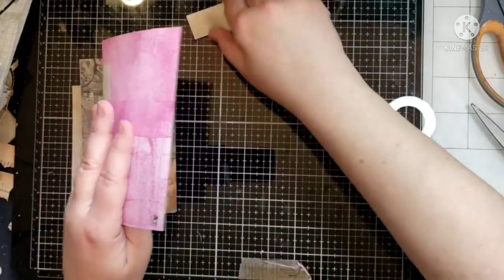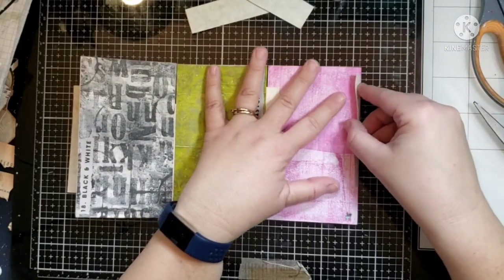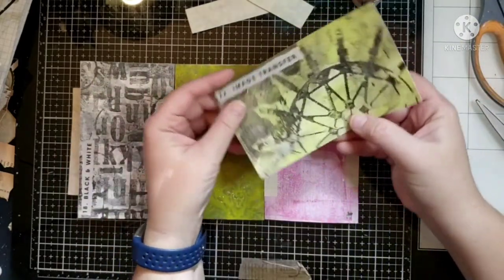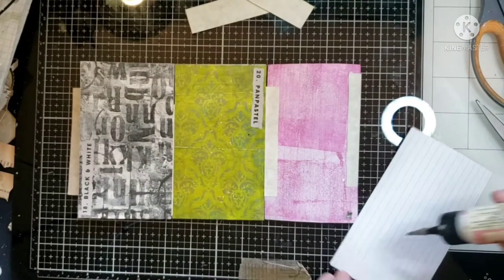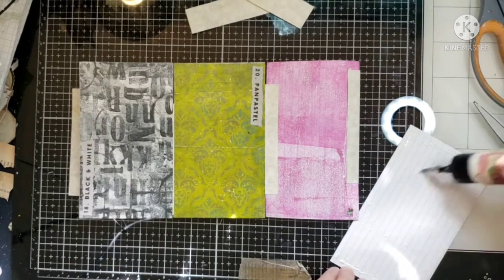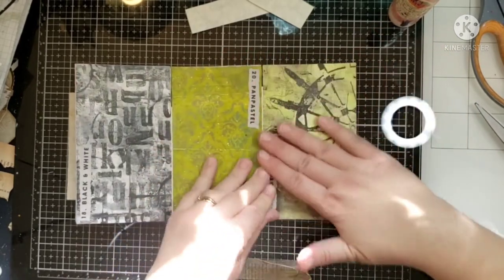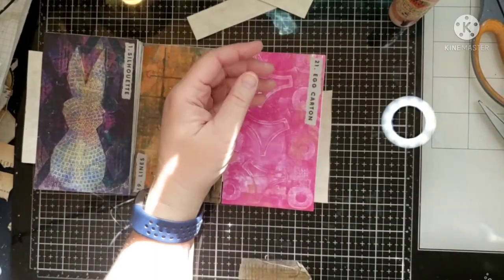Mine's kind of going off but I'll just make my cover and back cover big enough to cover that issue. Ideally you want this all to line up, but mine's not doing that even though I cut everything the same and tried to do all my spacing the same. Sometimes that's just what happens. The next piece goes this way — real precise stuff going on here.